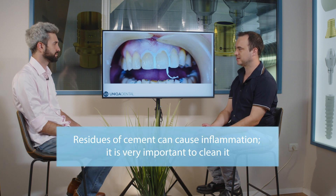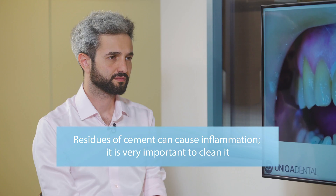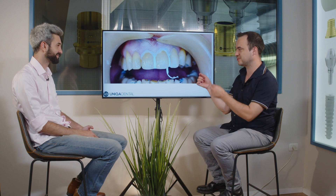Then we took dental floss and in the interproximal areas we wrapped the teeth. Why? To clean the residues of the cement. Because it's not implants, you can't have scuritane — you have a cemented restoration. To avoid inflammation with cemented restorations, you want to clean it as much as you can. So in the interproximal areas you wrap teflon or dental floss, then you cement the crowns, and when you remove the floss you go in between the teeth and clean the cement residues.